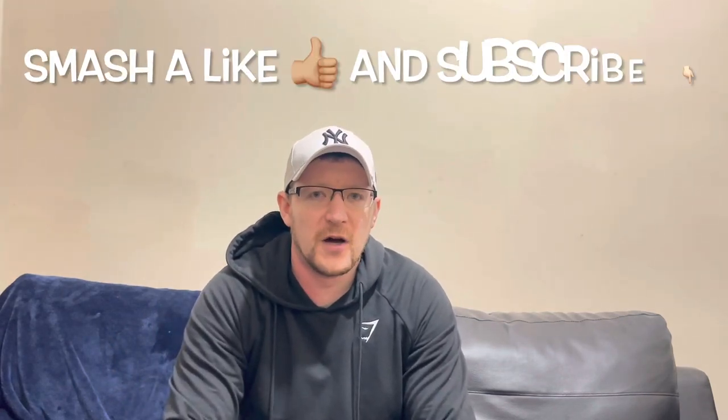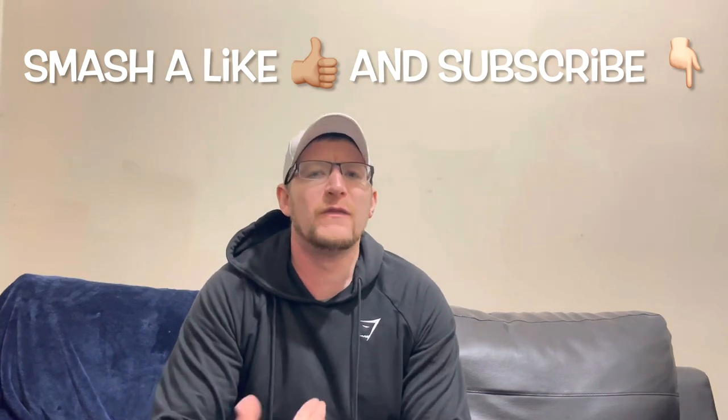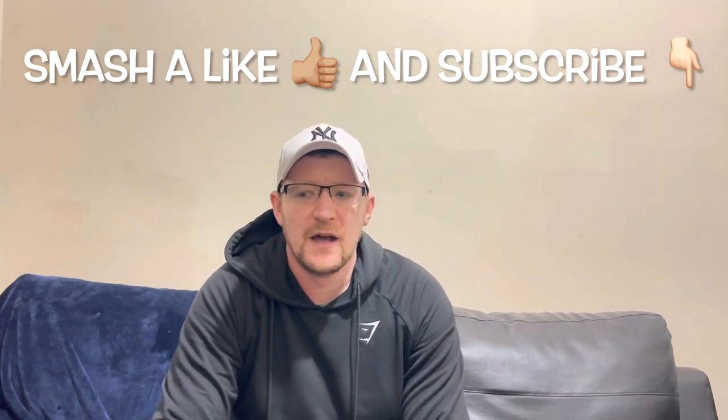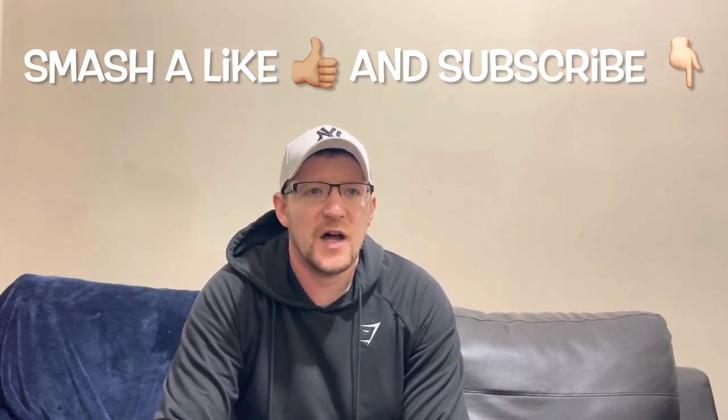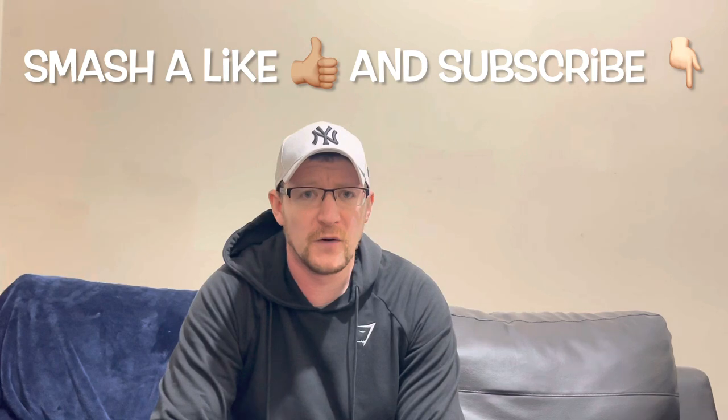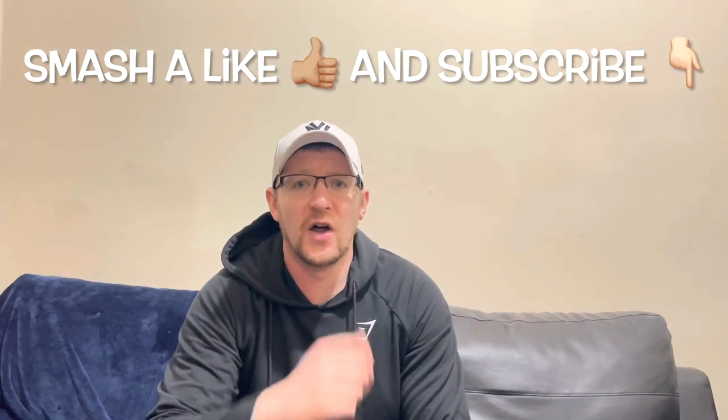A bit disappointing — I wouldn't recommend it. Maybe you'll like it, but for me, no way. If you like earthy, plant-tasting things you might like it; if you're a vegan it might be for you, but it's not for me. Anyway, smash a like and subscribe — I appreciate everyone who's subscribed and liked my videos. I'll keep doing them, I'll keep annoying the nation and possibly annoying Beyond. Until the next video, farewell.